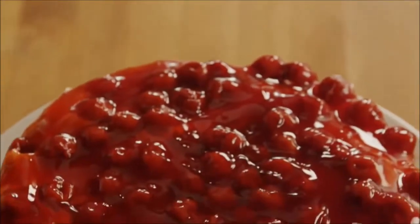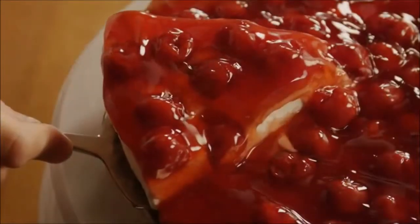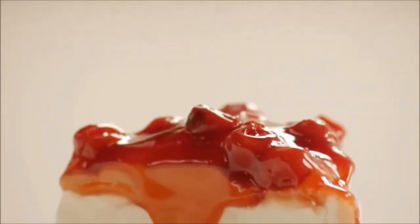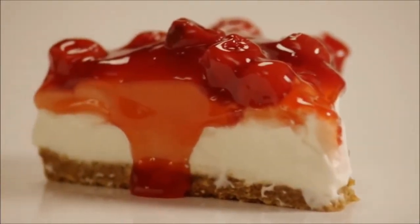As Debbie Clark, who submitted this recipe, notes, this is good with any kind of canned or fresh fruit. Strawberries, raspberries, and blueberries would all work beautifully as well. Another AllRecipes member named Love2Cook went a whole different route and topped it with chocolate ganache instead.